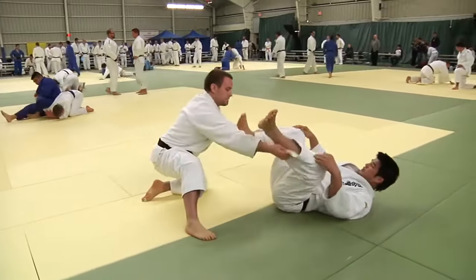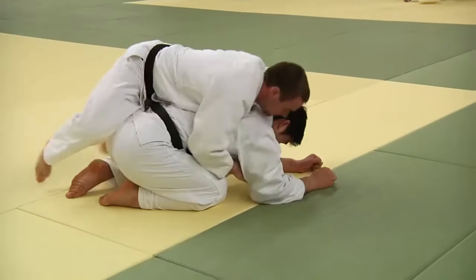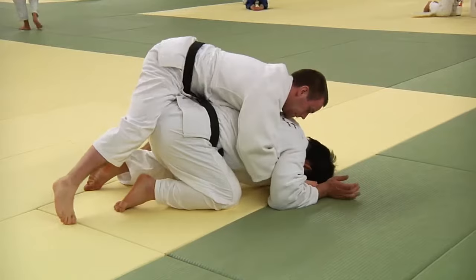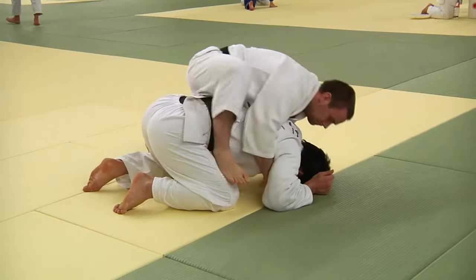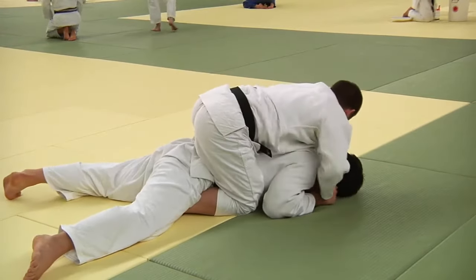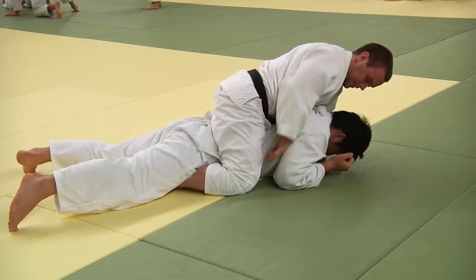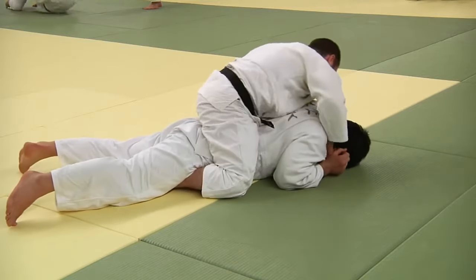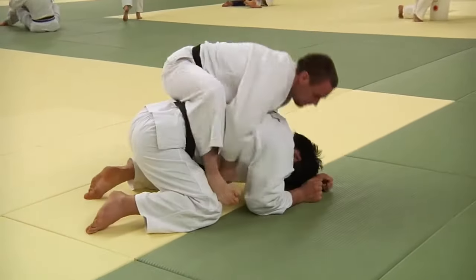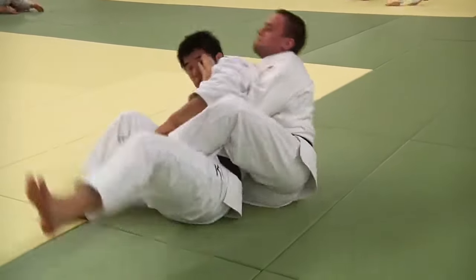Next round. Open guard — just as I said, immediately turtles and lets him work. He tries to close any opening that he tries to take advantage of. Then he gets his hooks in to try to work, flattens him out. He's just letting him work, clearly — look at his hands, not grabbing anything. A bit defensive. He knows he's not in danger. It's very common for advanced people to do that, and then once you make a little mistake, they take advantage and beat you.